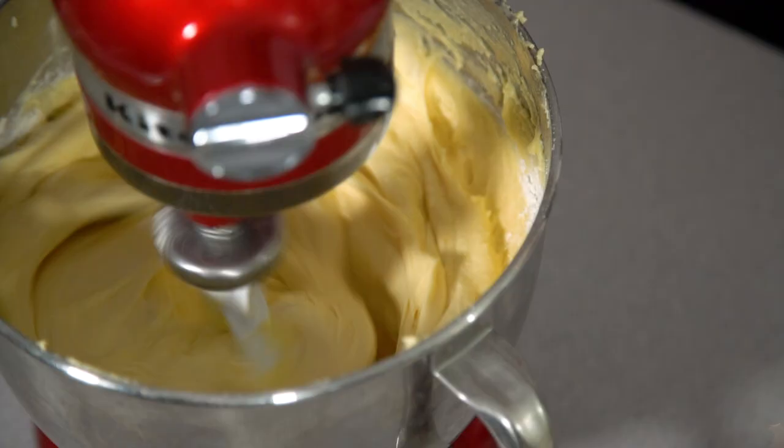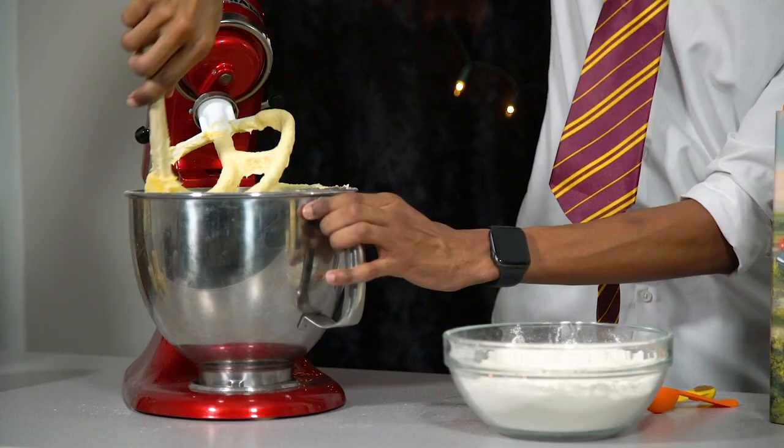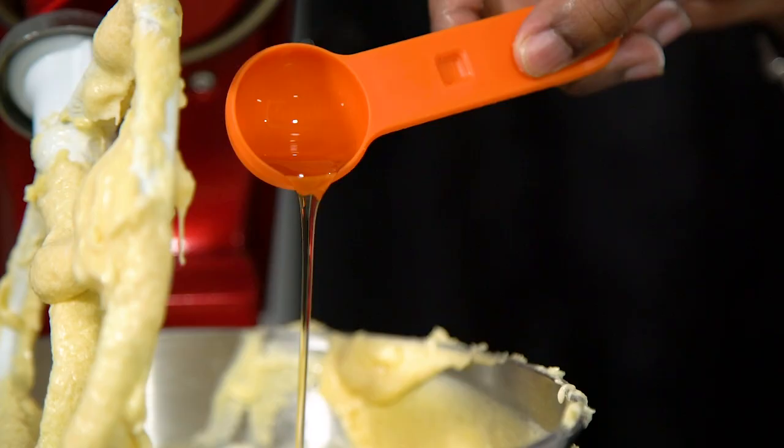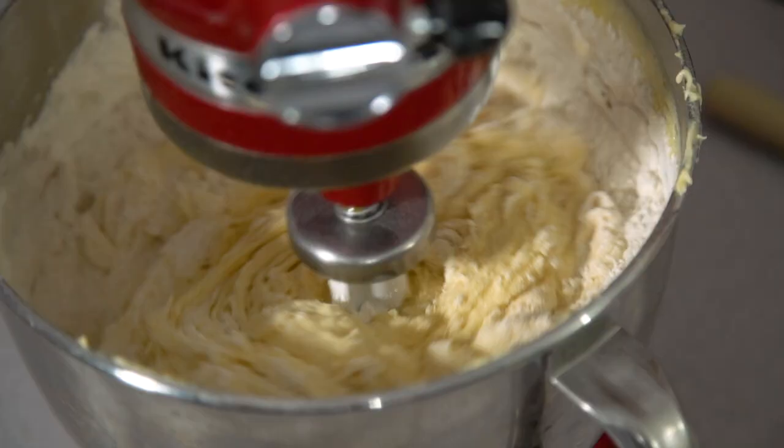Once all your eggs are incorporated, lift up the head again and give that another scrape down the sides. Then to finish our sponge mix we're just going to add in the rest of the flour along with our vanilla and mixed spice. Give that one final mix until it's all combined and we're good to go!